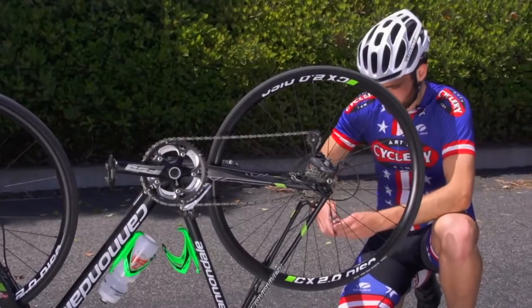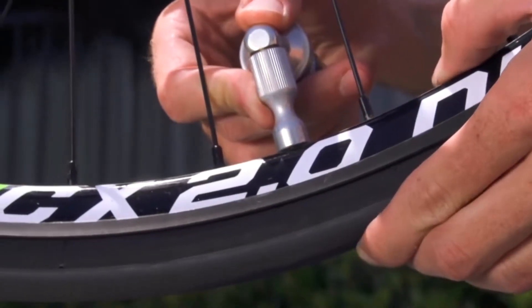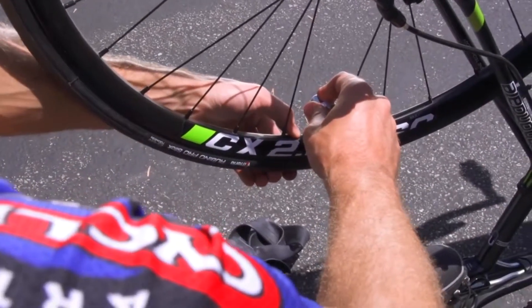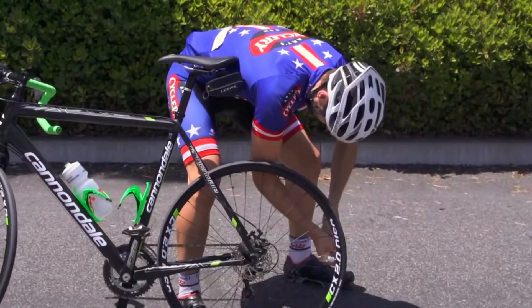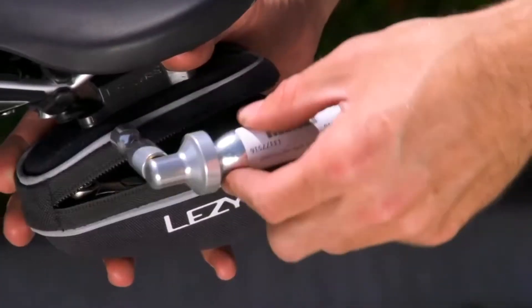Why should you use CO2? It's faster — you can inflate a road tire to 110 psi in a matter of seconds. It takes less effort; you don't have to break a sweat using a pump when you're already bummed that you have a flat. It's also lighter and saves space compared to most hand pumps.